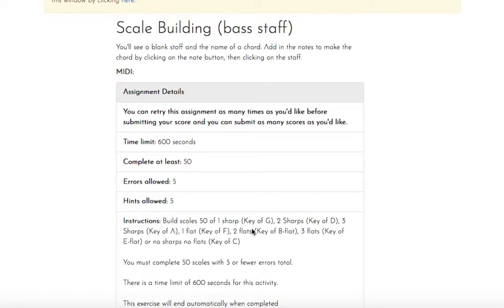Flats work the same idea but in a different order: B, E, A, D, G, C, F. We have up to three, meaning if we have one flat, it's B flat. If we have two flats, B flat and E flat. If we have three flats, B flat, E flat, A flat for your scales today.